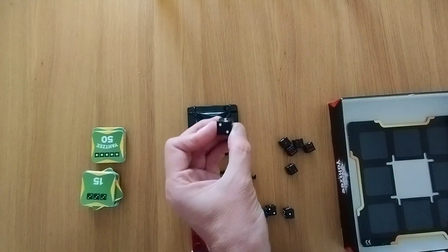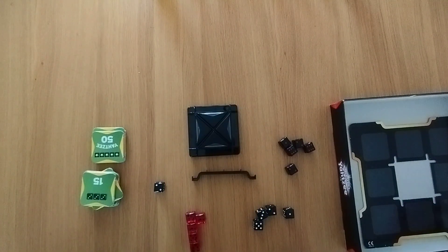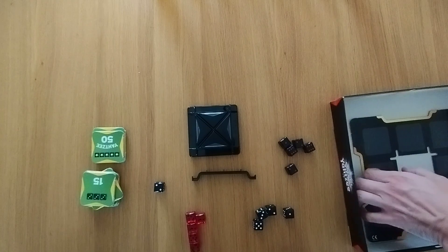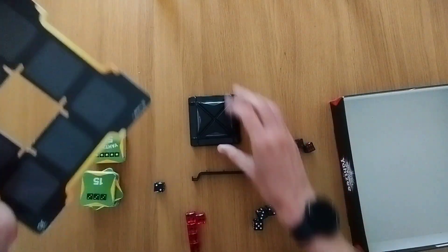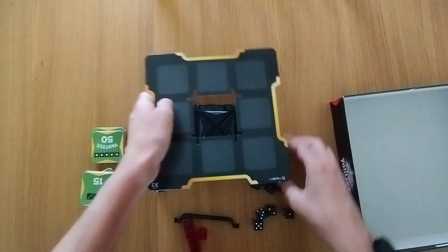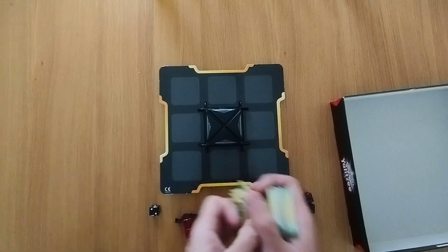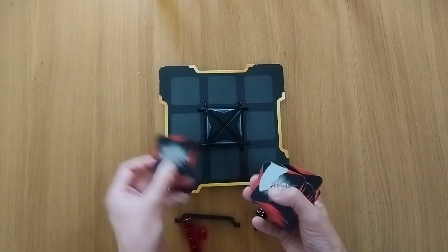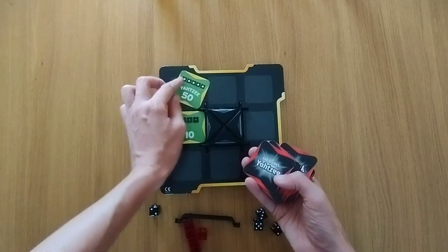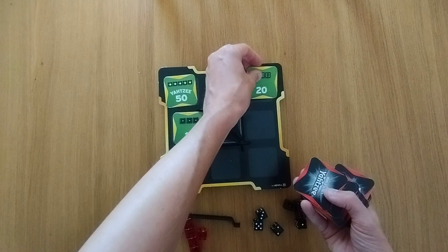Lovely dice, which do have an interesting kind of dent in them — which isn't good or bad, just an interesting observation. What you're going to do is, as you can see this is switched on — you can't seem to turn it off — you're going to place this out on top here. The aim of the game is to get the highest amount of points by completing various requirements. You're going to be chucking these out face down initially, and then place them out.